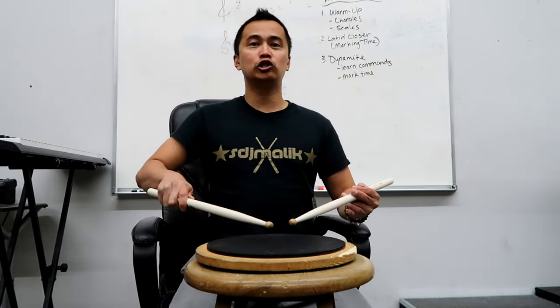What's up everybody, it's Carl Ake, Carl Drum Tech, and today let's learn about the traditional grip.